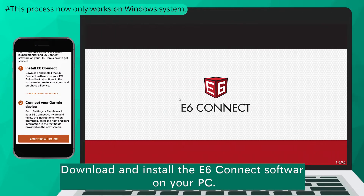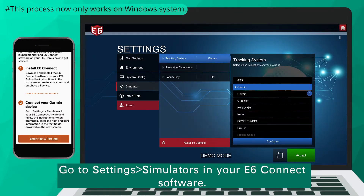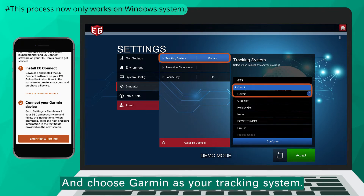Download and install the E6 Connect software on your PC. Go to Settings, then Simulators in your E6 Connect software, and choose Garmin as your tracking system.